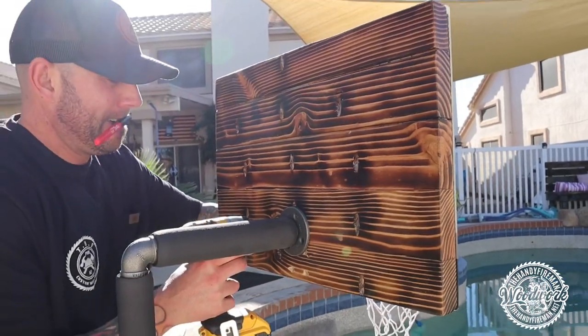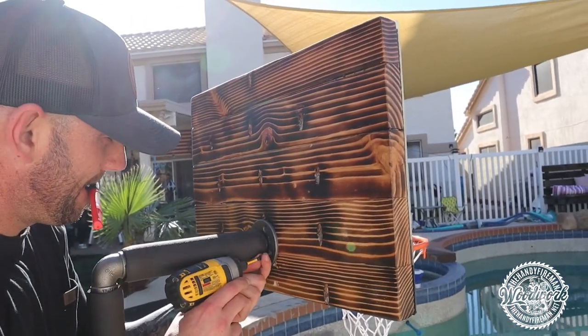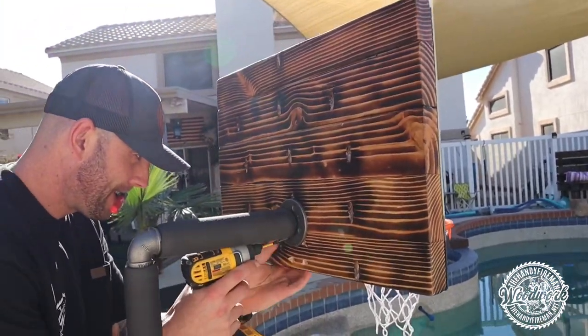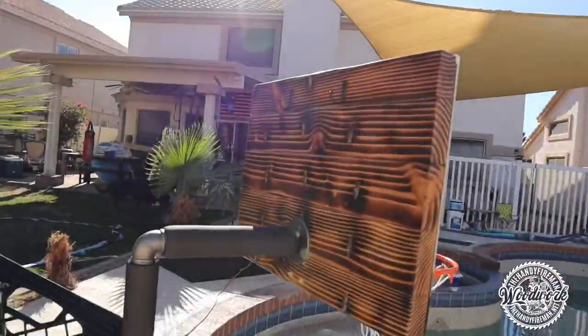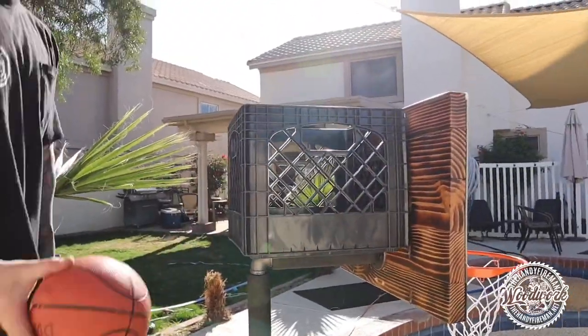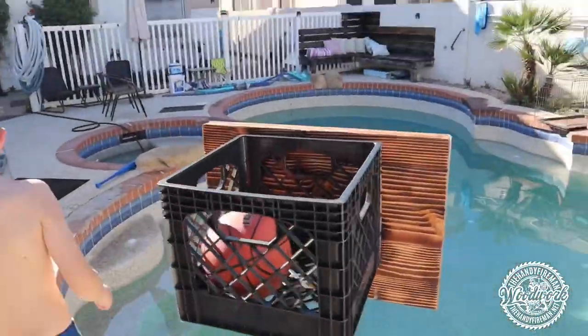Once your pipe is secure, go ahead and attach your backboard to the remaining flange — this is where your level comes into play. I used some wood screws here. I also decided to add some hooks so I can hang an old milk crate up so the kids can have all their balls in one place.